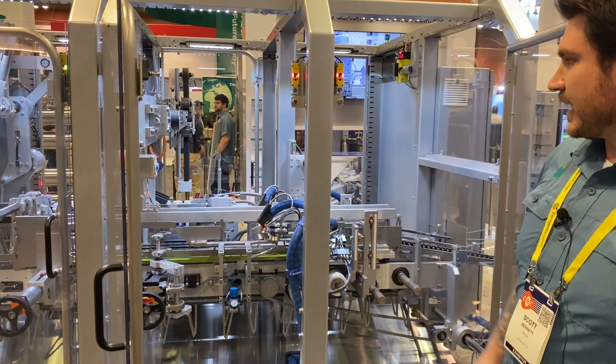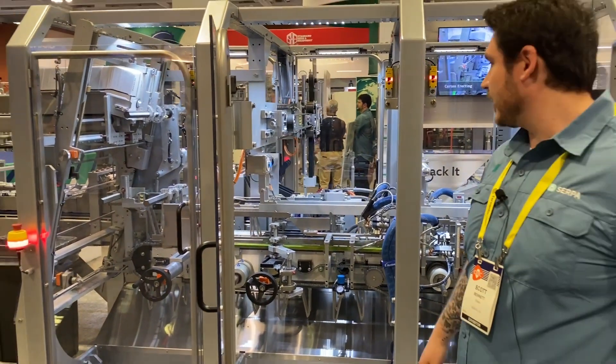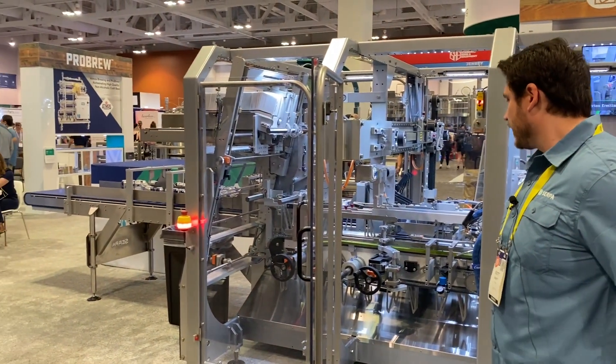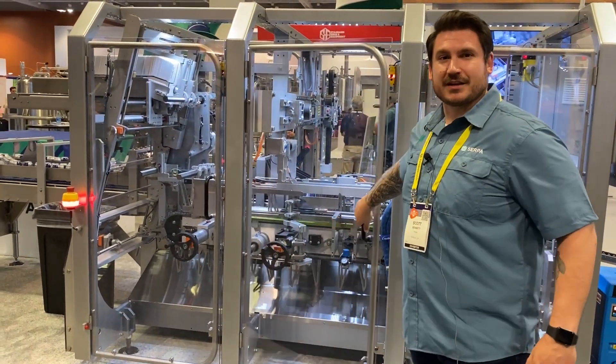This is the operator side of the system. Full walk-in access on the back side. Quick changeover on the servo pusher. And then overhead containment — if you have a jam, very easy to clear.